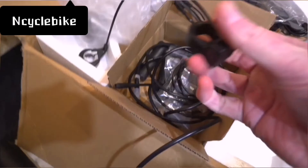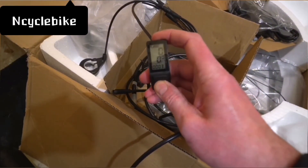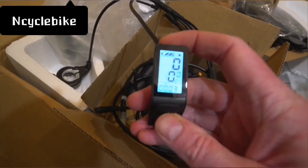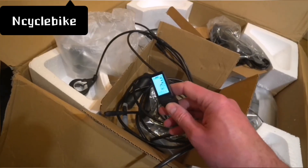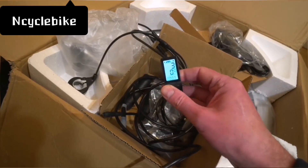This is super neat. The display — turning it on here — lights up with a nice blue backlit display. All your options like your pedal assist levels are done by the buttons. I'll go into more detail about all of this in another video, and I'll probably actually install it on a bike to show you how it all goes together.